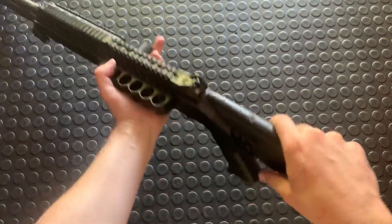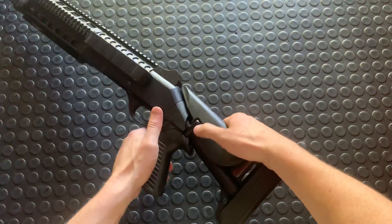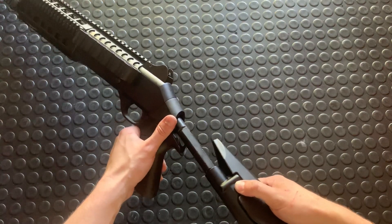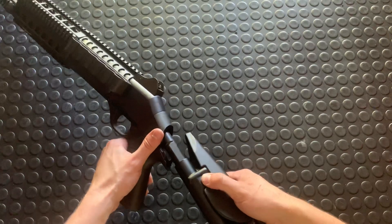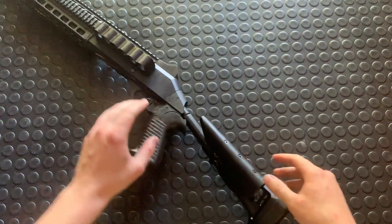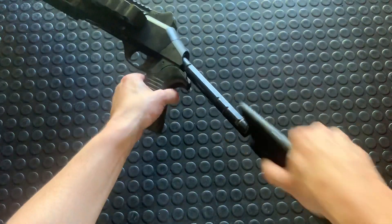So let's just cut to the chase and take it apart. First of all, this has the commando-style stock. To get this thing off you're gonna bring it out to about here — eventually you're gonna find a spot where it's gonna rotate further than normal and it's going to allow you to pivot it. It's kind of like this between position.